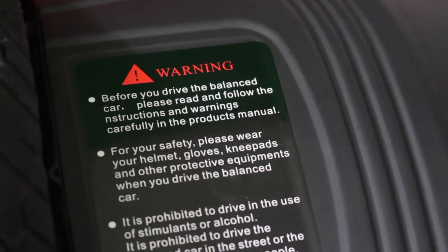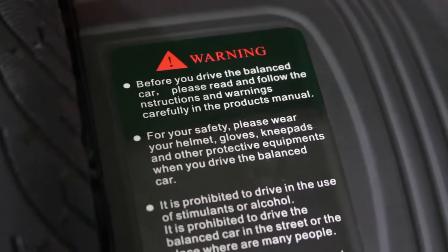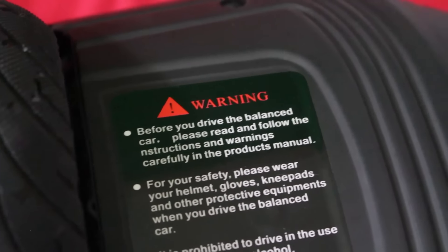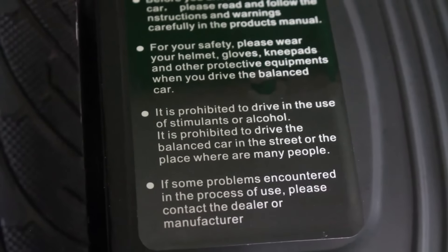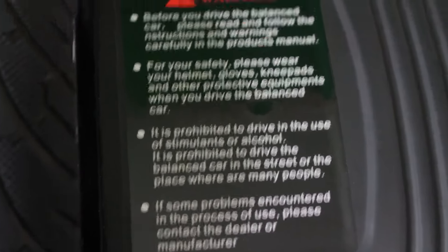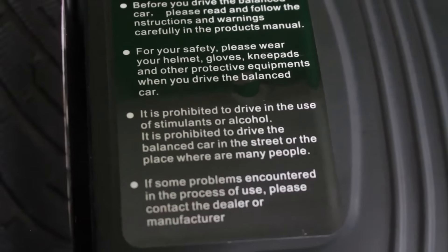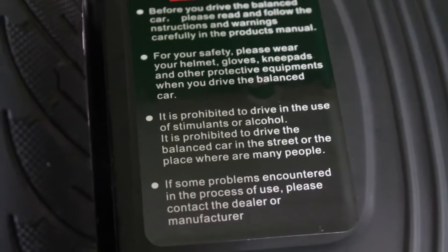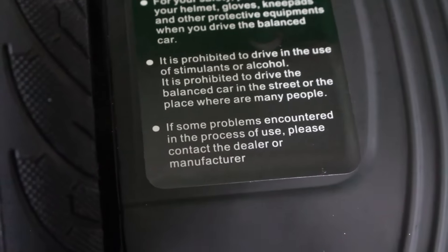Before you drive the balanced car, please read and follow the instructions and warnings carefully. If there was any place you would want to have proper English, it's probably on the warning sticker. It is prohibited to drive in the use of stimulants or alcohol — prohibited because this is a car, of course. It is prohibited to drive the balanced car in the street or the place where are many people. So we're just not supposed to drive it anywhere then, huh? If some problems encountered in the process of use, please contact the dealer or manufacturer. Yeah, good luck with that.